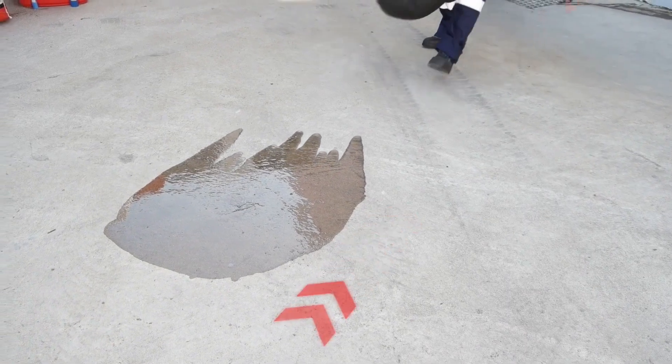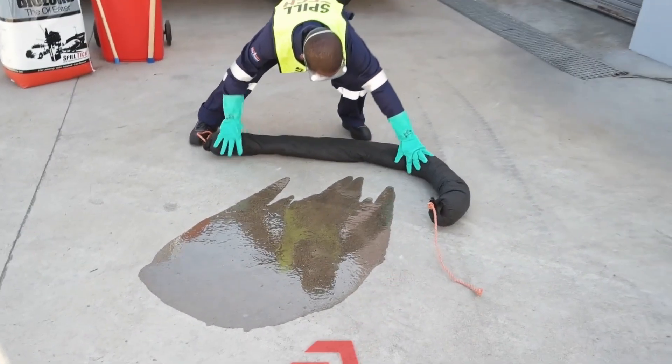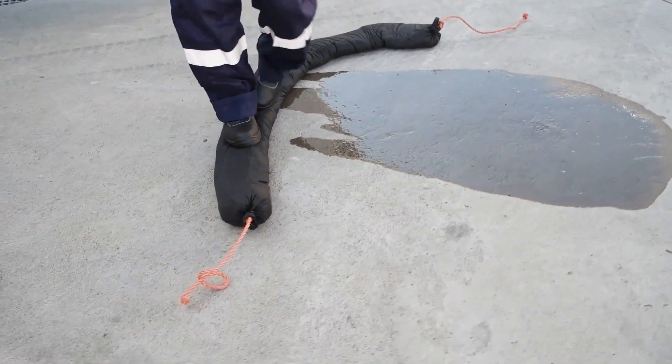Take note of the direction in which the spill is flowing to establish the correct position for the boom. Spread the boom out to contain the spill. Walk along the top of the boom to close any gaps at the base.